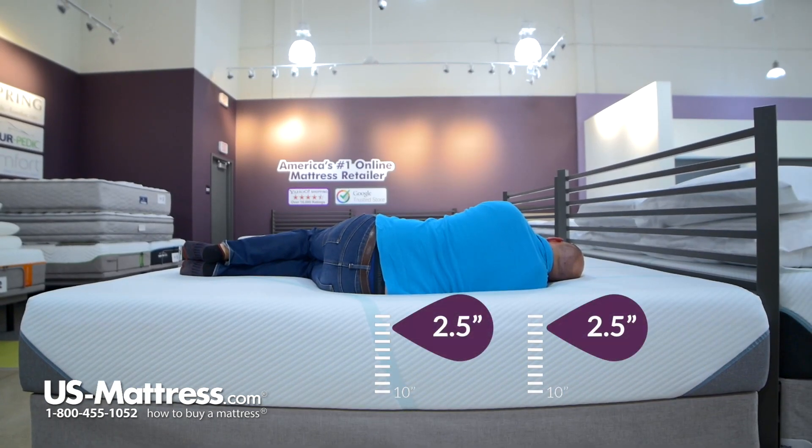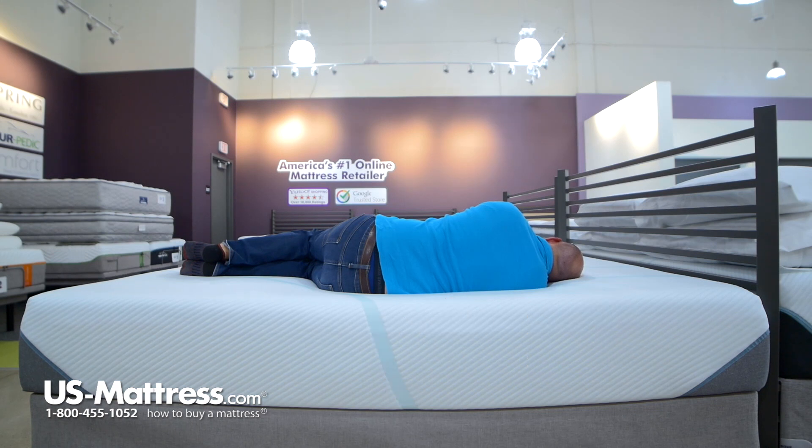Laying on my side now, again it's a pretty comfortable mattress. My shoulders are sinking into the mattress enough to let my head rest parallel on the mattress, which indicates proper spine alignment. So overall, if you have my body type, you'd probably do pretty well sleeping on your side too.